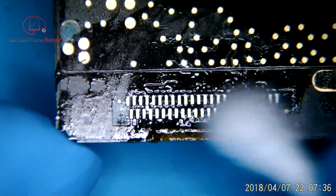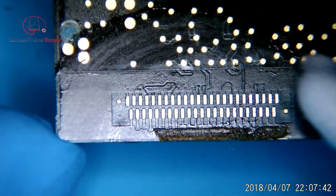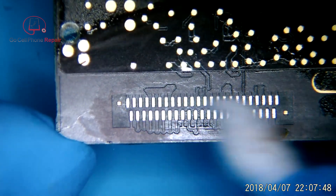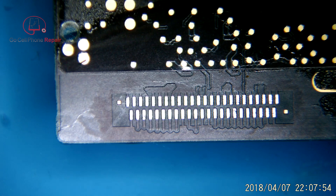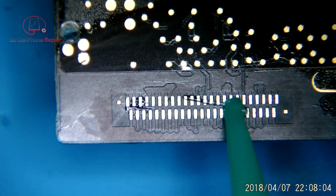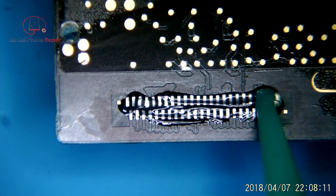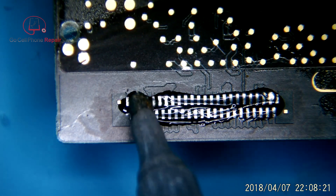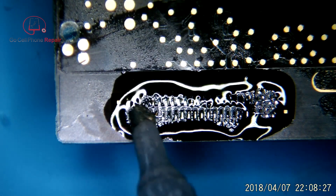We've got all this old solder off, and the factory solder has a higher melting point, so it works a little easier if we get leaded solder on here. Some rubbing alcohol will clean up that adhesive nicely. We'll go ahead and put some fresh flux on, and get a decent amount of solder on these, because we do want to make sure that they bond nice and sturdy to the new charge port.